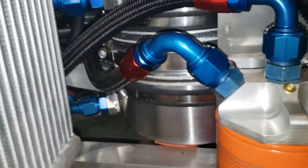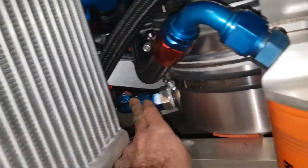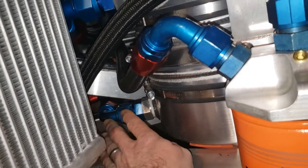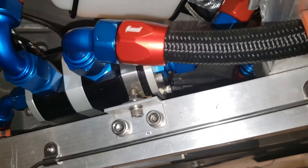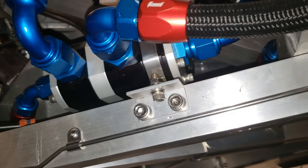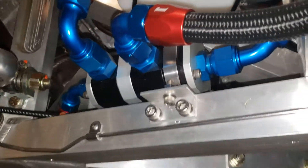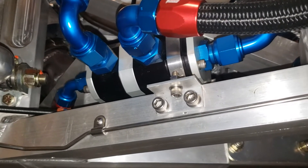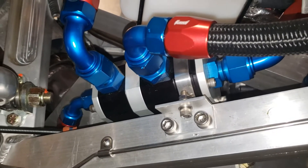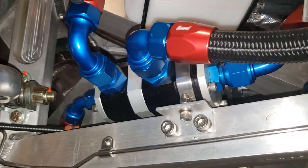Out of the tank you've got a dash-12 line that goes back to the pressure section of the pump. Out of the pump it goes into a Canton oil cooler thermostat. It's kind of big, but they're made really well. It's set to a temperature of 225°F. It does flow a little bit all the time to make sure you're getting circulation through your cooler, and then it fully opens by 225.